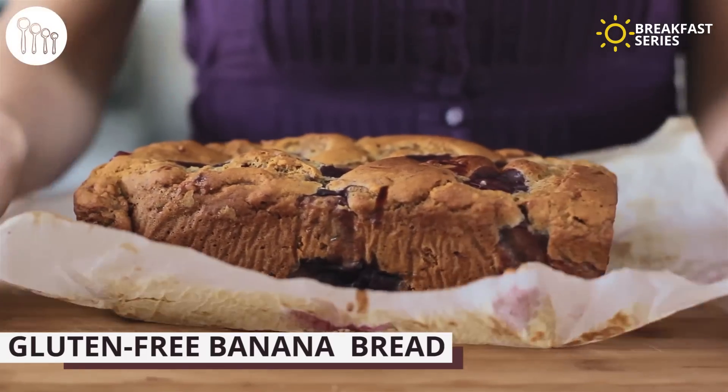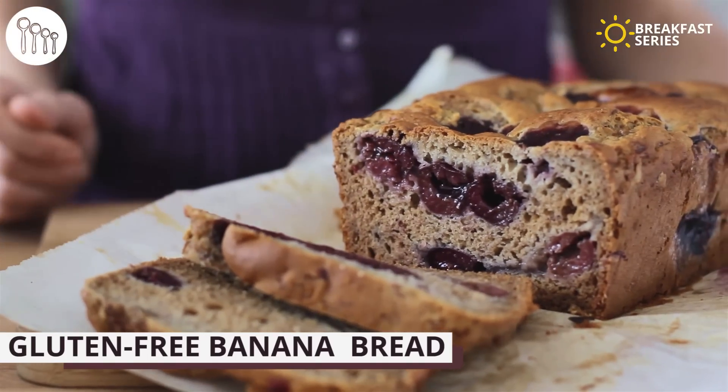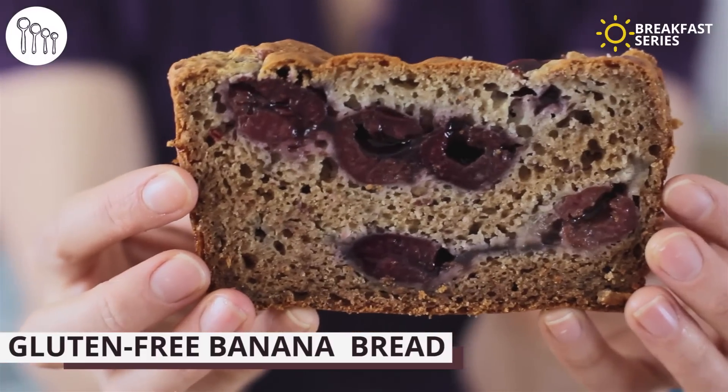Hey everyone, welcome to our breakfast series. This morning I am making a gluten-free cherry banana bread, which is just a killer banana bread recipe with cherry pie filling blob throughout, which is clearly amazing and so delicious.